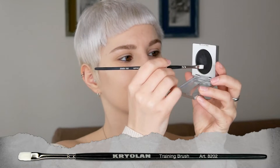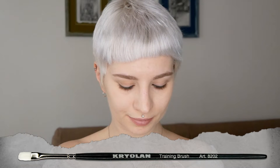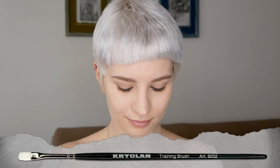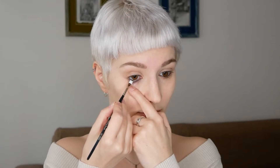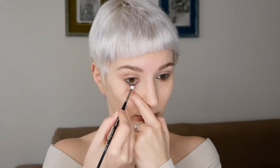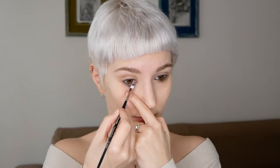Now it's time to use eyeshadow to set the eyeliner pencil. I'm going in with black eyeshadow using a flat eyeshadow brush and pressing it on top of the eyeliner pencil. It's like applying a base and then using powder to make it stay put — and that's exactly what we're doing with the waterline eyeliner pencil and eyeshadow.